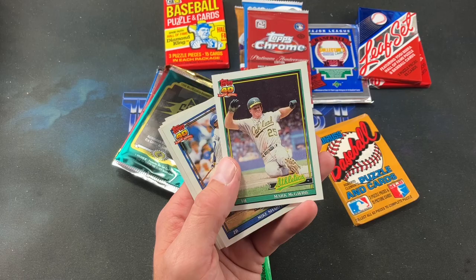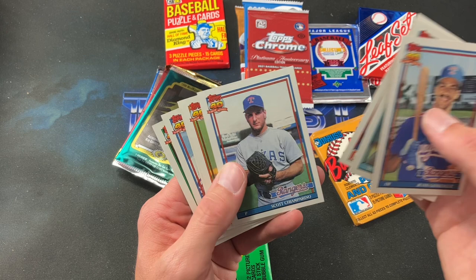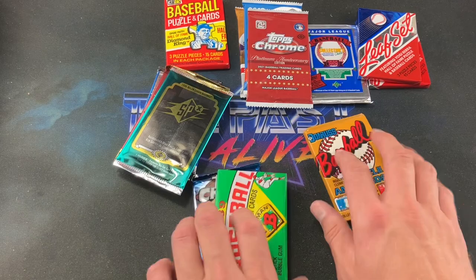First up: '91 Topps. We get Jose Canseco starting things off, Mark McGwire, Juan Gonzalez second year card, Rance Mulliniks, Templeton, Steve Lake, and a Ripken Record Breaker. Not a bad pack at all — McGwire, Canseco, and Ripken to go along with Juan Gone. Good way to start things off.